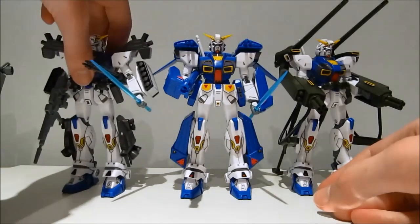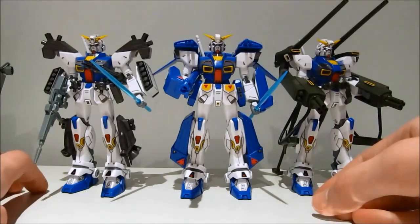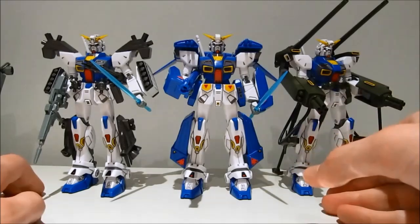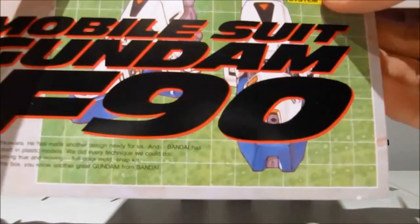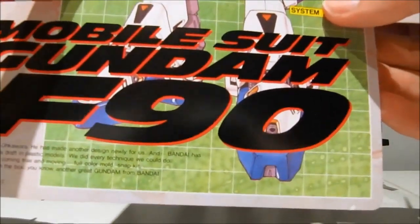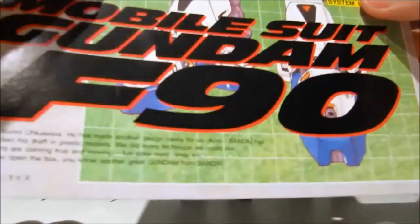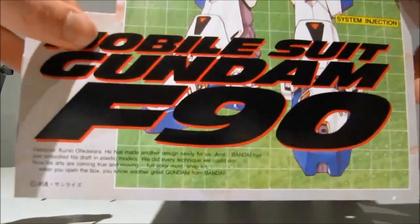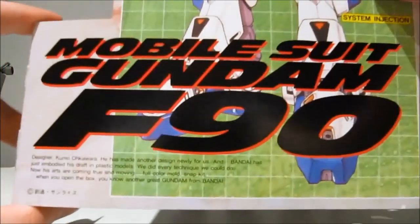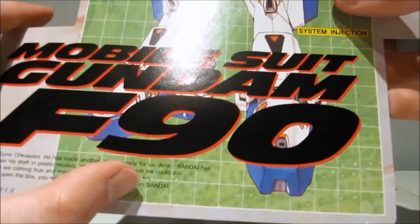Maybe this is the biggest offense — just blatantly lying to you. The second you open the box, this is the first thing you see: 'When you open the box, you know another great Gundam from Bandai.' And let's look at it like this: if I bought this model back then and they said this right here is the epitome of their technological advancement and the best thing they could do at the time, and I wasn't aware of actually great kits like the Hardy Gun or the RXF-91, then I would've thought, well, these aren't that great.